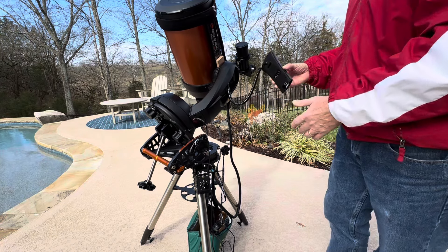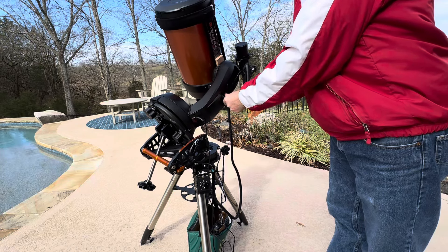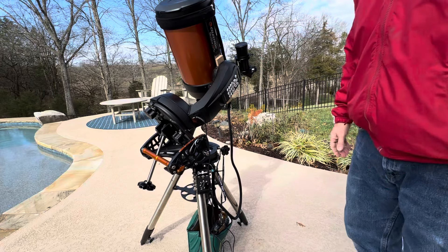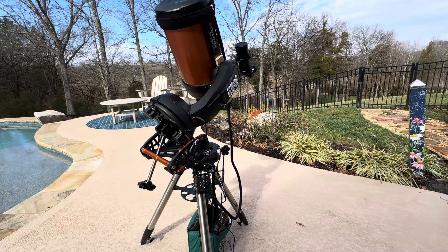So that is how you use the EQ mount with your Nexstar scope and the EQ align. Thank you.